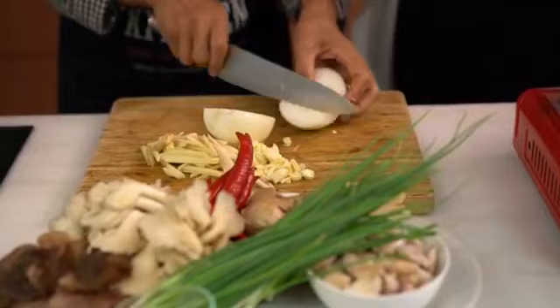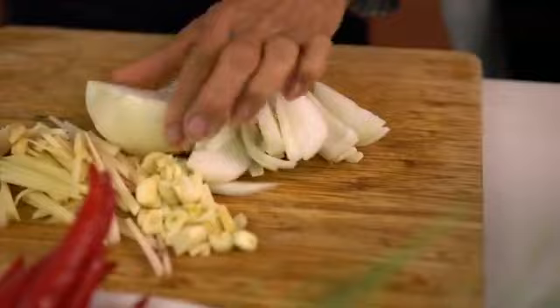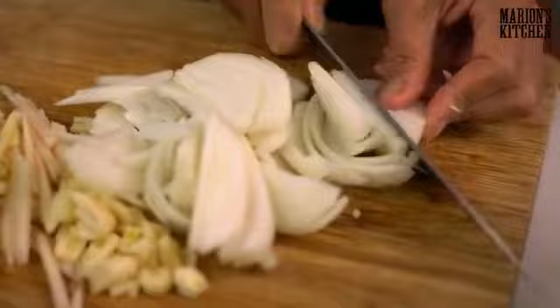Add one onion. So we've got garlic, ginger, and onion. Just a quick slice of the onion. This is all really simple stuff — just a bit of chopping and a bit of stir-frying and we're good to go.